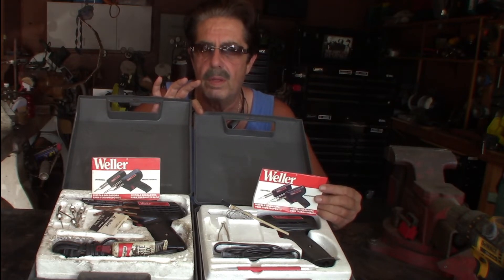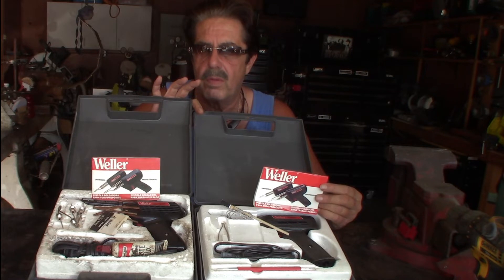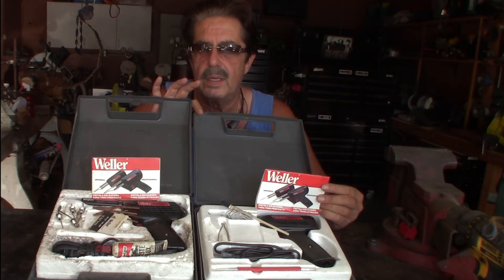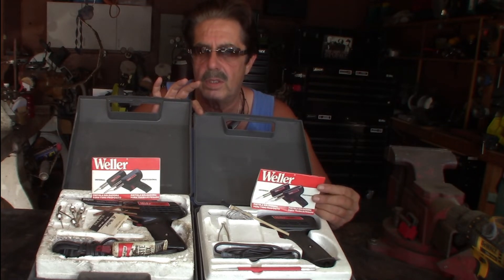Out at the club, a couple of people have the one from Harbor Freight. They like it. It works okay — I'm not going to tell you it's junk, but it doesn't perform to the same level as the Weller. So let's switch inside, do the questions and answers, and we'll go from there.